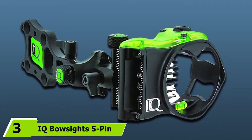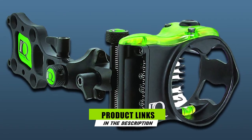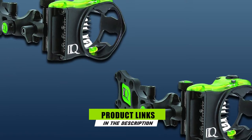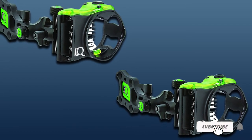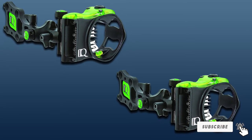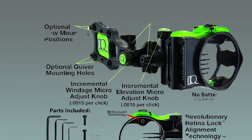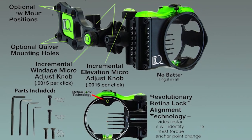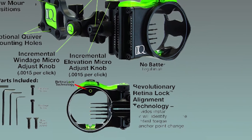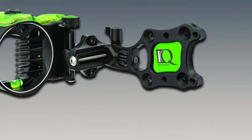The number three position is held by the IQ Bow Sights Five Pin Micro Sight with RetinalLock. IQ Bow Sights has been making waves for a number of years, and with the RetinalLock and other innovations they truly make a quality compound bow sight. The Five Pin Micro with RetinalLock continues that tradition. The multi-pin sight actually comes in three, five, or seven pin versions — you just have to specify when you order. We chose the five pin sight as it is a solid middle-of-the-road option.